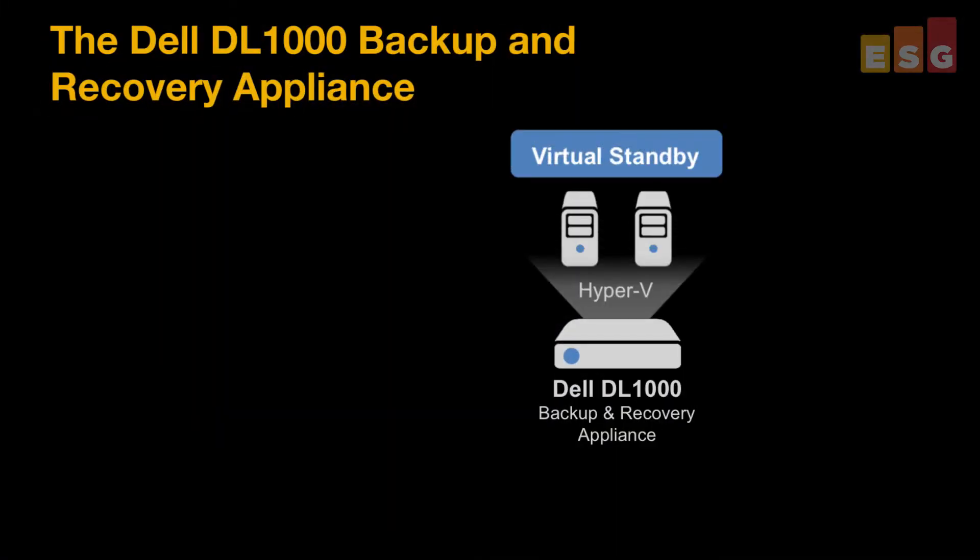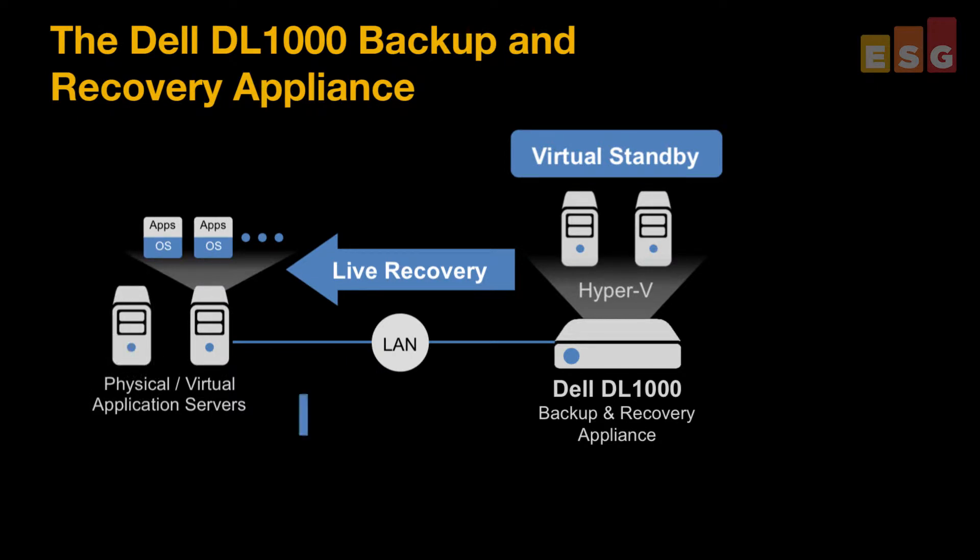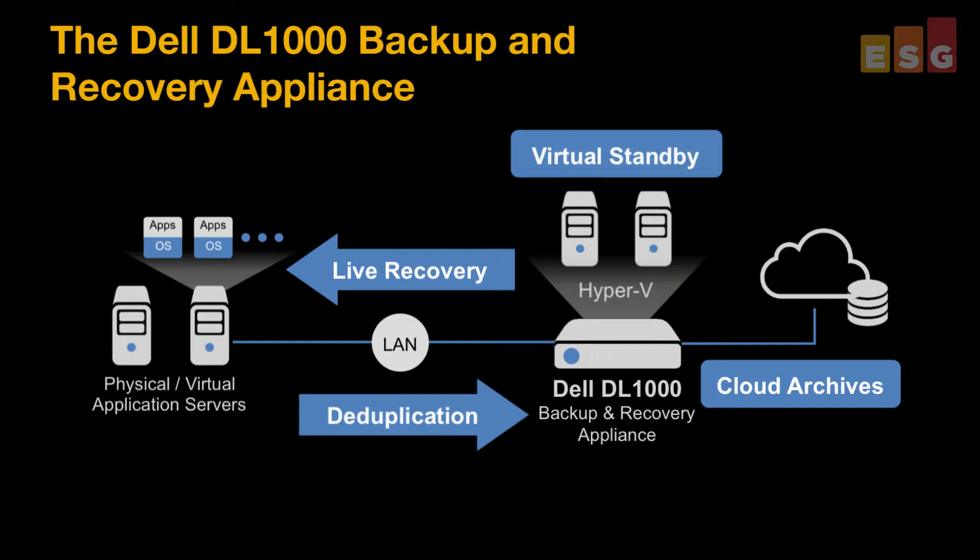The Dell DL1000 backup and recovery appliance is designed for smaller organizations to address their data protection concerns. It has a compact, lightweight design, runs quietly, cools easily, and won't consume lots of power. And it comes packaged with Dell Aperture software, which provides protection for local servers through incremental snapshotting.